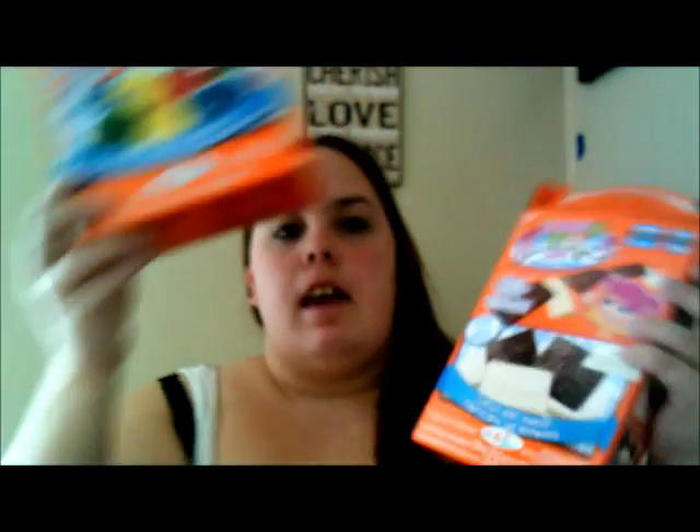Hey guys, it's me Heidi. I hope everybody had a good couple of weeks, sorry I've been away. Today we are doing the yummy nummies - the choc bars and the gummies.